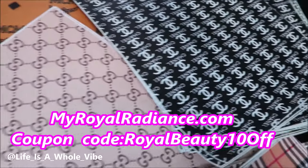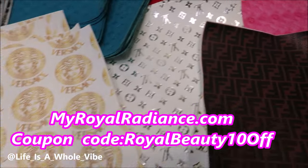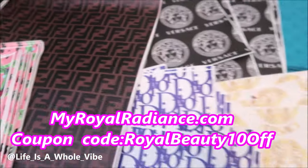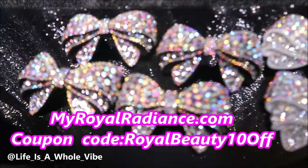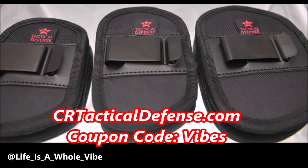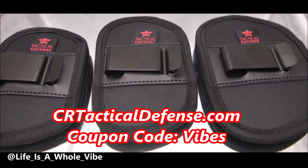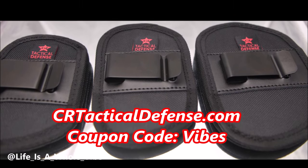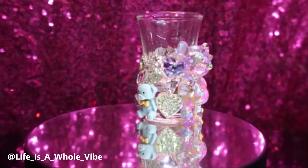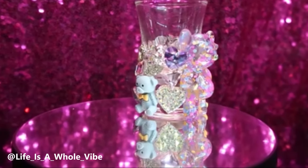Check out our website MyWorldRadiance.com — we carry faux leather inspired designer fabric for your crafting needs, luxury inspired croc charms, iron-on patches, and much more. Enjoy the coupon code MyRoyalBeauty10OFF. Also check out CRTacticalDefense.com where we sell in-waistband gun holsters, belly band holsters, and many more. Use discount code Vibes for a special discount. You can follow me on Instagram and TikTok at lifeisaholevibe. Bye bye!